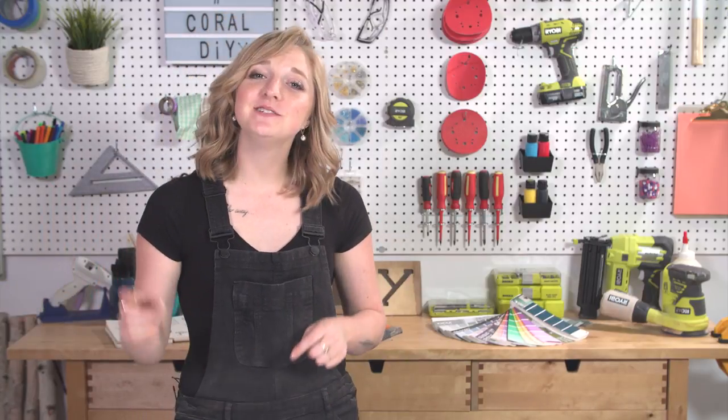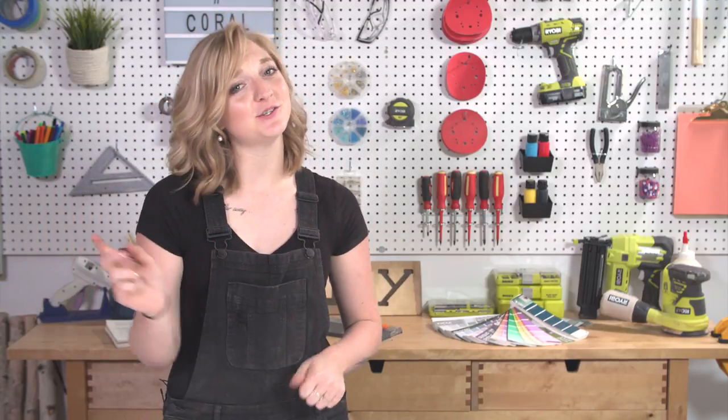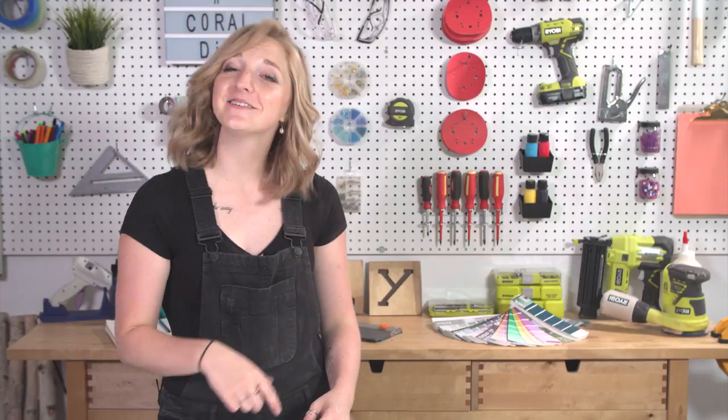Alright guys, thank you so much for watching. I hope you loved this project — if you did, give it a big thumbs up, and make sure you're subscribed if you're not already, and I'll see you next week!